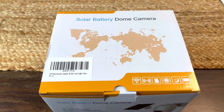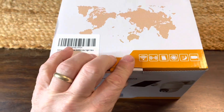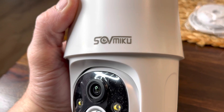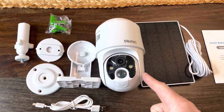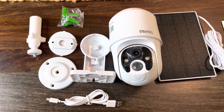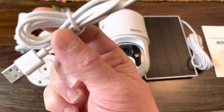Good day everybody, got this solar powered battery dome camera — these guys sent me to do an unboxing. This camera is by Sovamiku. Here's everything that comes in the box: it's got the solar panel, the camera, and then these are the mounting brackets for it — both the panel and the camera — and then the charging cord there.